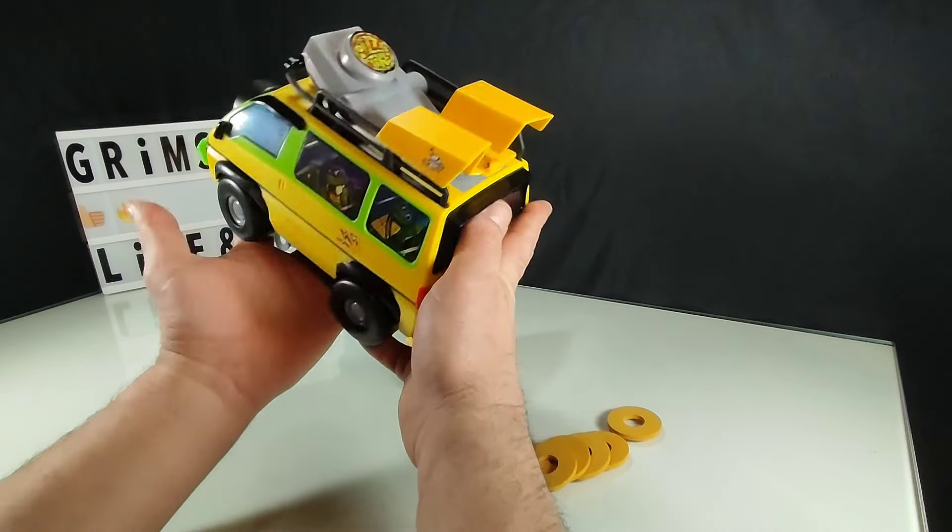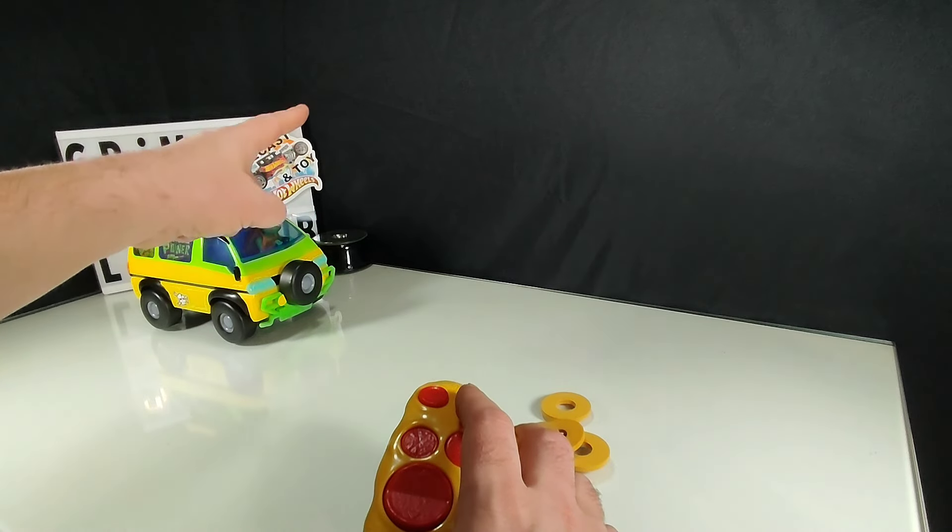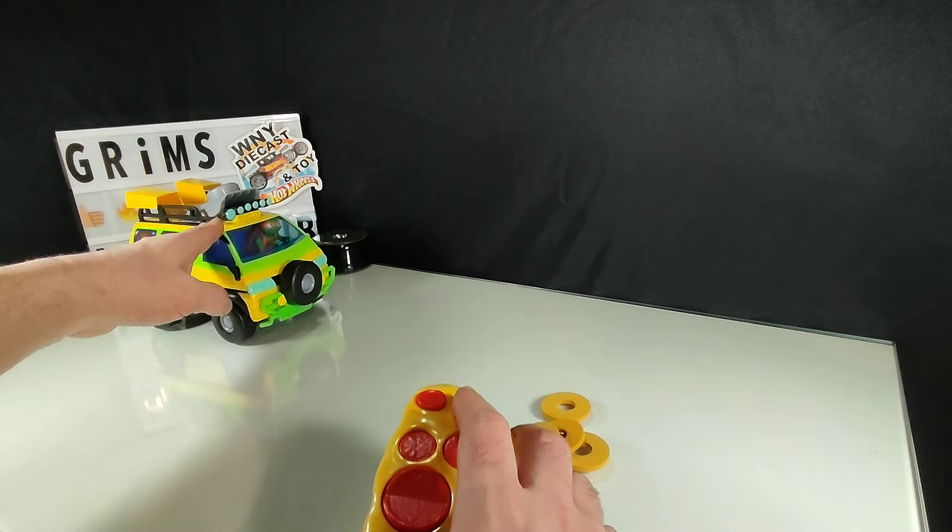The biggest disappointment for me in this toy is that the pizza shooting turret is not angle-adjustable — I can't choose where it's shooting. After testing, I'd say the pizza's projectile trajectory is about eight to twelve feet in total length and it reaches about a four-foot height at its peak on the arc. Not too bad — they shoot pretty far, they shoot fast, and it's fun.